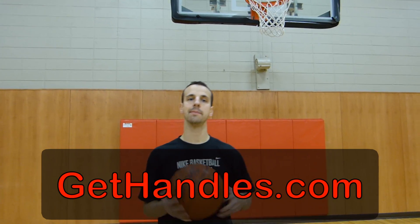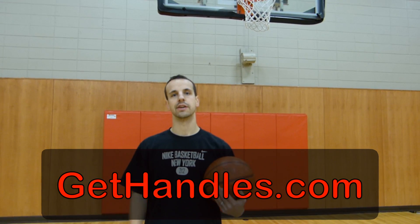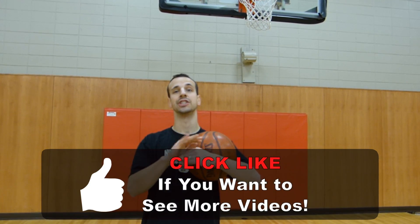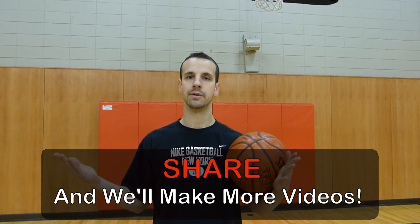Again, Coach Jason Schutte for GetHandles.com. Make sure to head over there — got a free workout planned for you, lots of good tips and good drills that you guys can do. Make sure to subscribe to this video, give it some likes, and share it with your friends so they know all the cool stuff that we're doing, and we can continue to give you more.